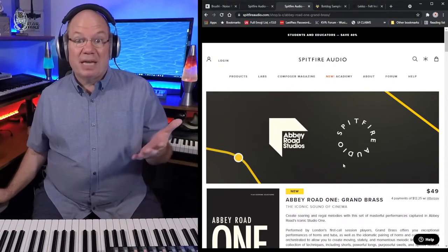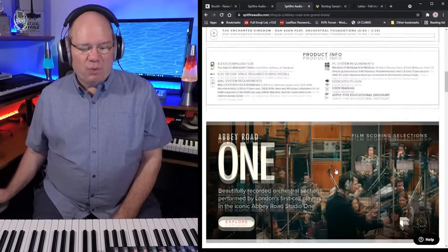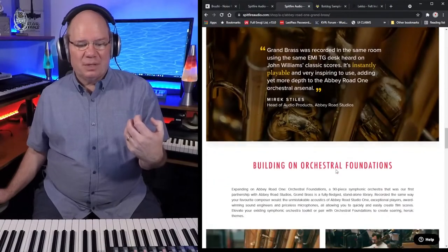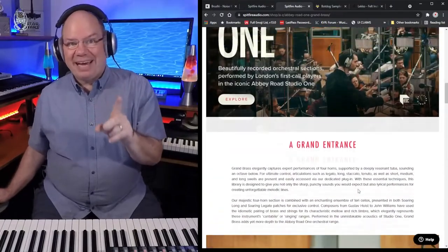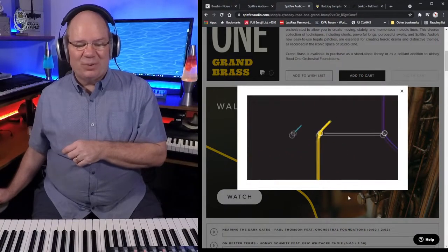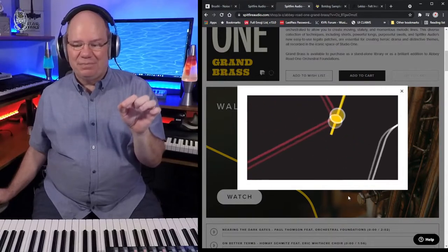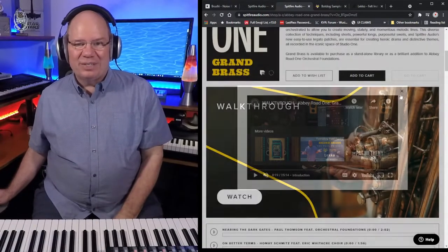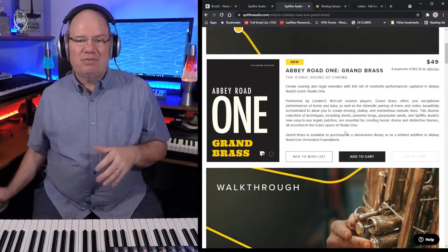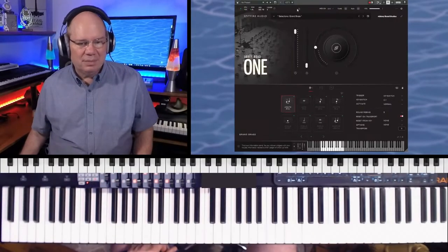What this is: they've got four horn players and a tuba playing in an octave, and then another thing where they layer it with the cello. I've got a theory — if you look at those dots going around in the UI, I think each dot is going to be an expansion, part of what some have speculated to be a modular orchestral library, which I think is going to be really cool.